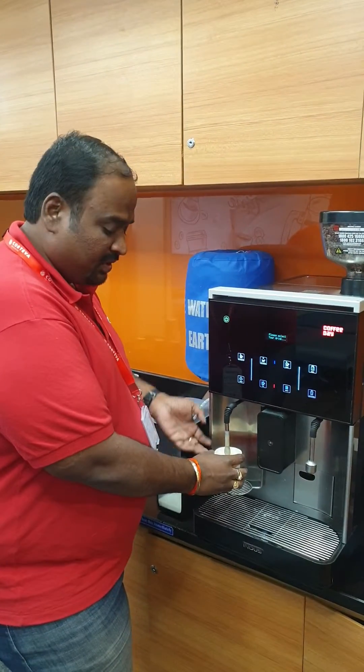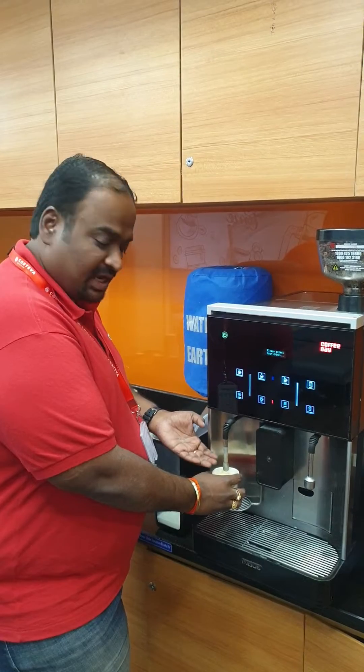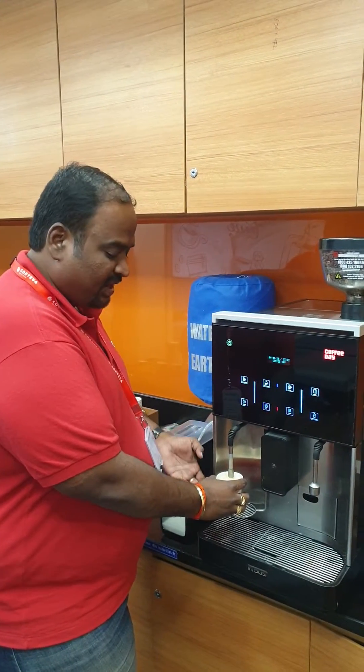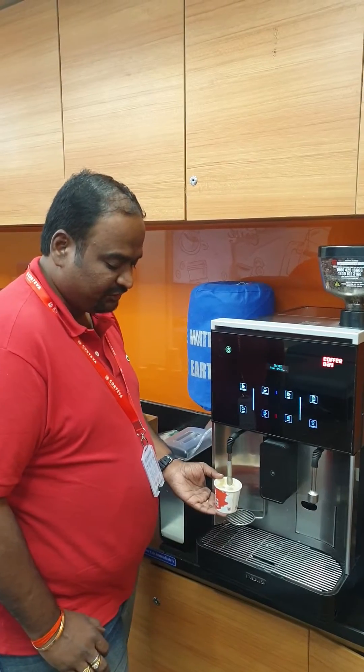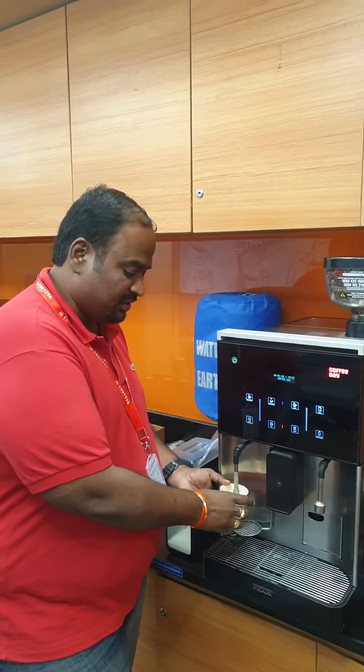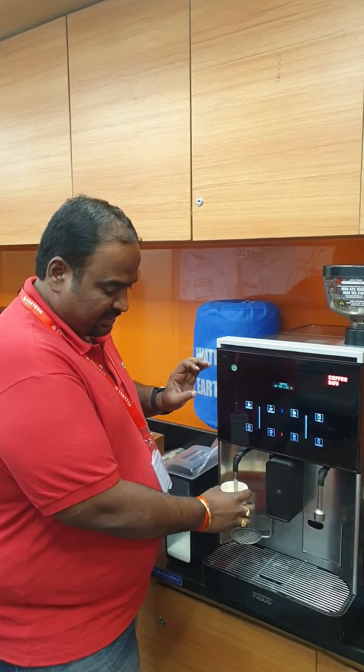The steam wand should neither be at the top of the cup nor at the bottom. If it is at the top, there is a chance the beverage might spill over due to improper handling. If it is at the very bottom of the cup, there is a chance the cup can be damaged. So place it in the middle.